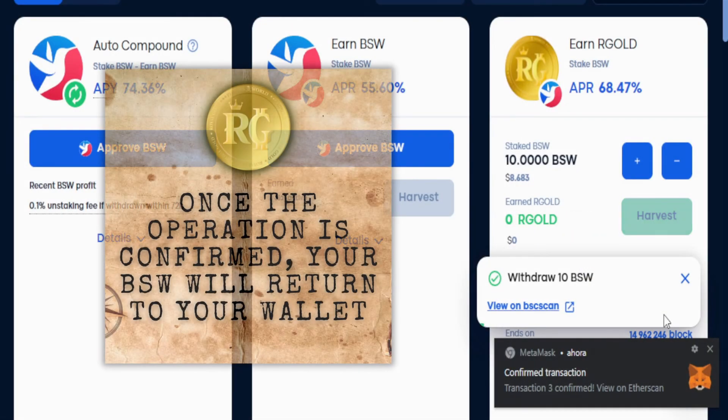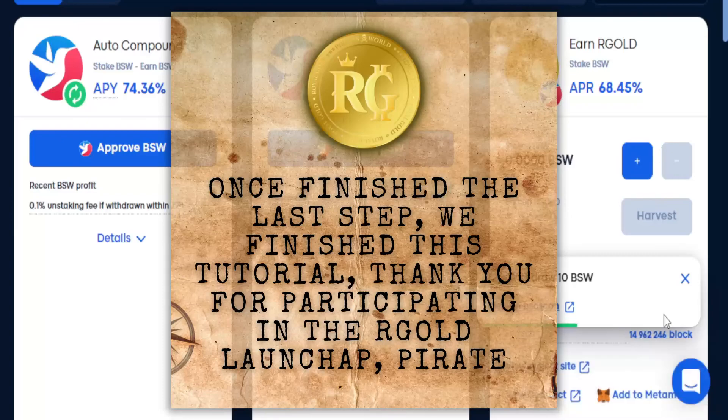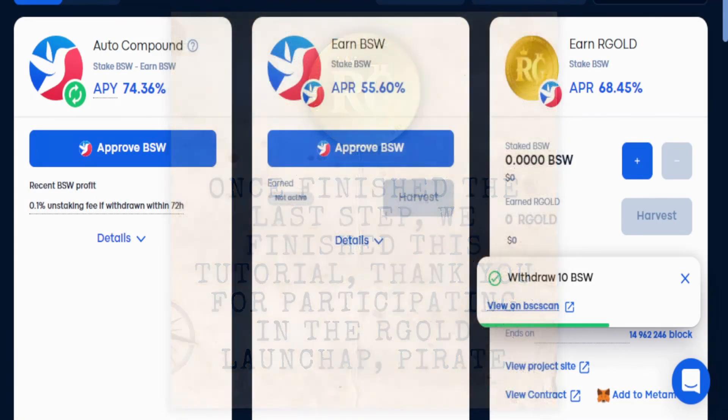Once the operation is confirmed, your VSW will return to your wallet. Once finished the last step, we finish this tutorial. Thank you for your participation in this Argo launchpad.